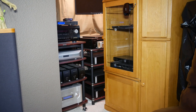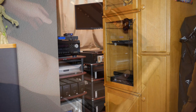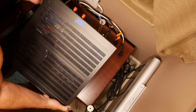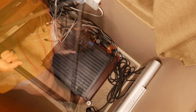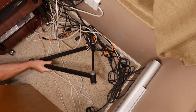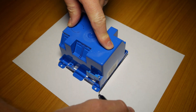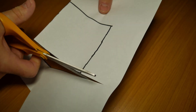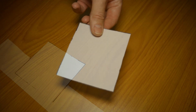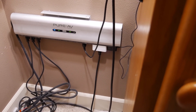Now for the part I'd been dreading — getting all those heavy amps out of that corner so I can start working. I made a template to use on the wall for the cutout; just trace the outline except for the tabs and cut it out. I'll be moving this power conditioner up the wall a bit for better access.